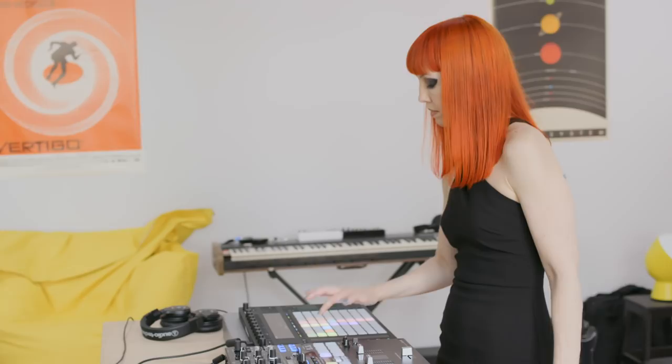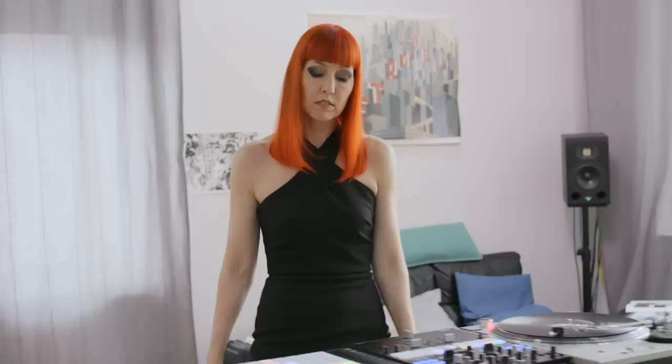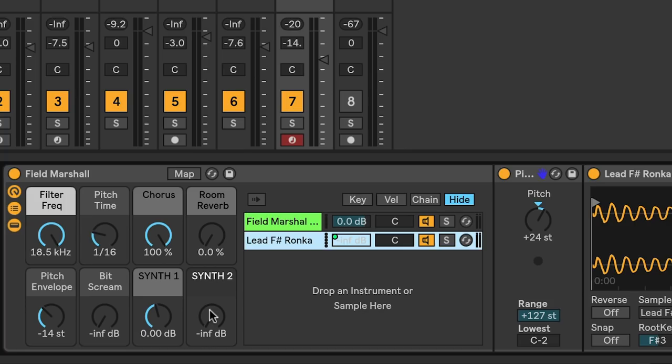I knew for the ending of this track that I wanted to use a synth instrument, and I found two different sounds that I liked. They actually sounded really good layered on top of one another, so I decided to play one instrument for the first four bars and then add the second one for the last four bars. The synth track is actually two instruments grouped in an instrument rack — one chain has an Operator device, and the other has a Sampler. I mapped a macro control, Synth 2, to the chain volume on the Sampler. At the beginning of the final song section, the volume is all the way down, and I play the first instrument on Push for four bars, and then I use the encoder to bring in the second instrument.